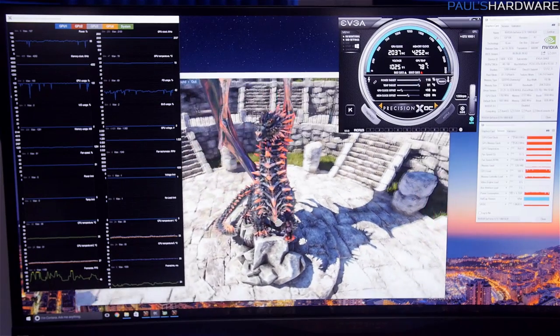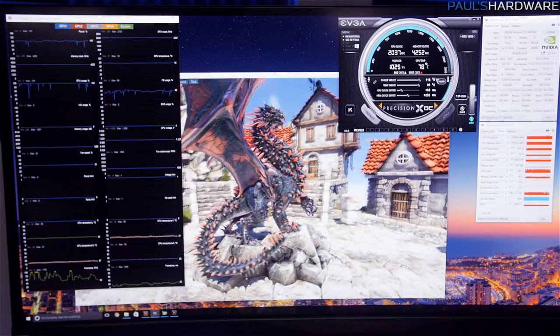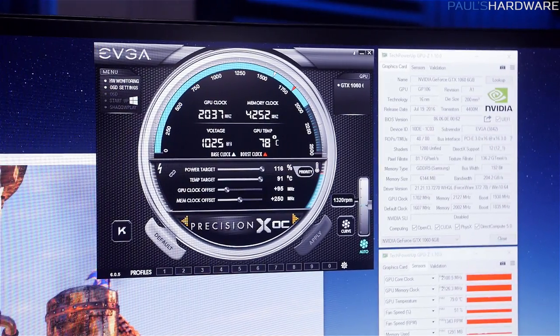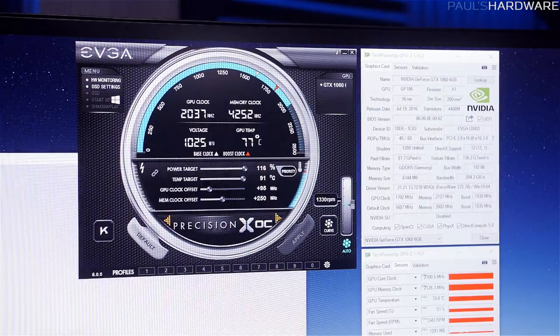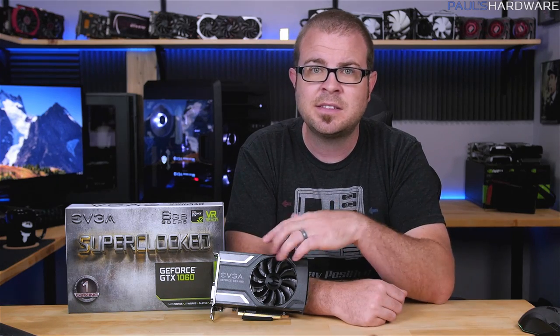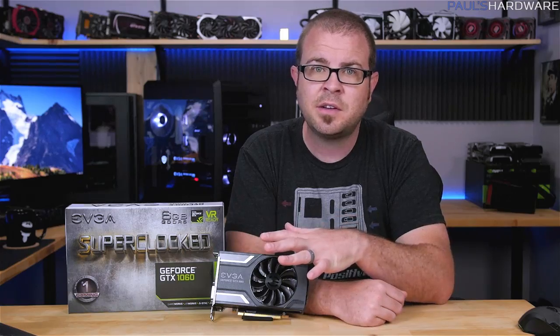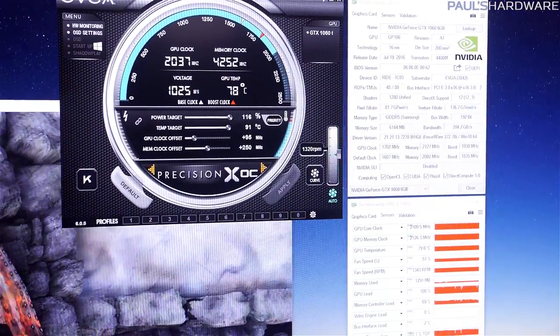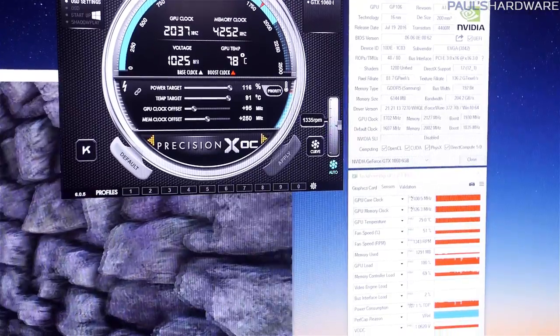For overclocking, I used EVGA's Precision X utility and ended up tacking on a 95 MHz GPU clock offset and a 250 MHz bump to the memory clock, with the power and temp sliders maxed. At stock, the card's base clock is 1607 and the boost is 1835, but with that overclock it jumped up to 1702 base, 1930 boost, and 2100 max.